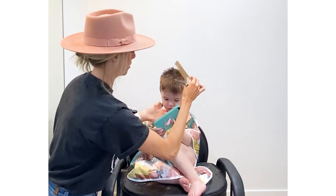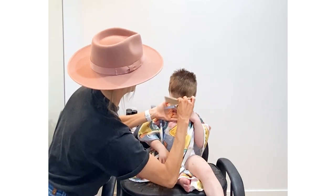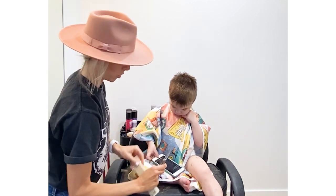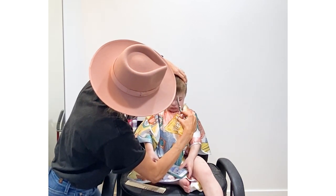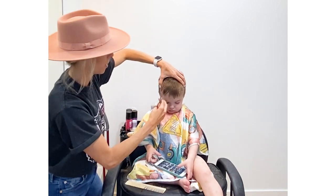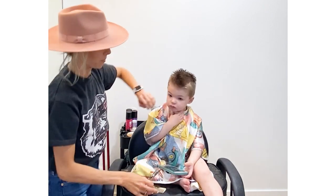He has got this lovely cowlick that we've dealt with forever. I'm just going to point cut these front pieces to be all the same length. I'm still point cutting so they're a little bit different, and then you'll style them up when it's time.